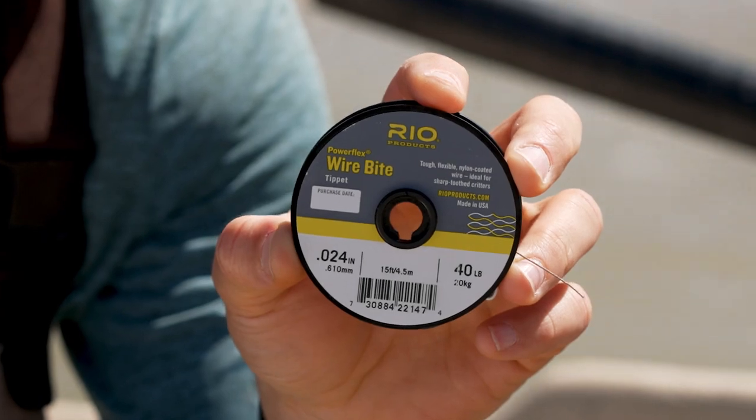So again, it pays to have some wire bite along with you when you're fishing, just in case you do encounter those toothy fish and you want to target them. Thanks for watching today's Rio fly fishing tip.